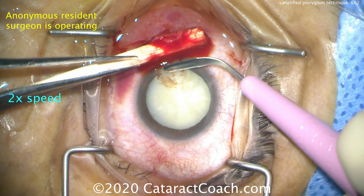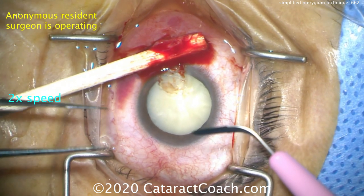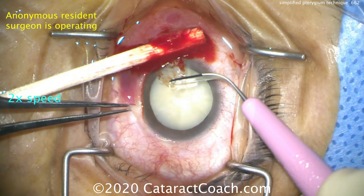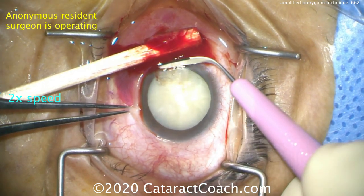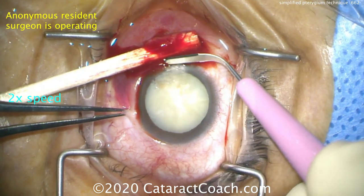We can use the back end of the crescent blade using this quick motion, keeping the blade perpendicular to the corneal surface — that's a nice way of smoothing it out. You can also use a diamond tipper. Just remember, your goal is to be as gentle as possible.